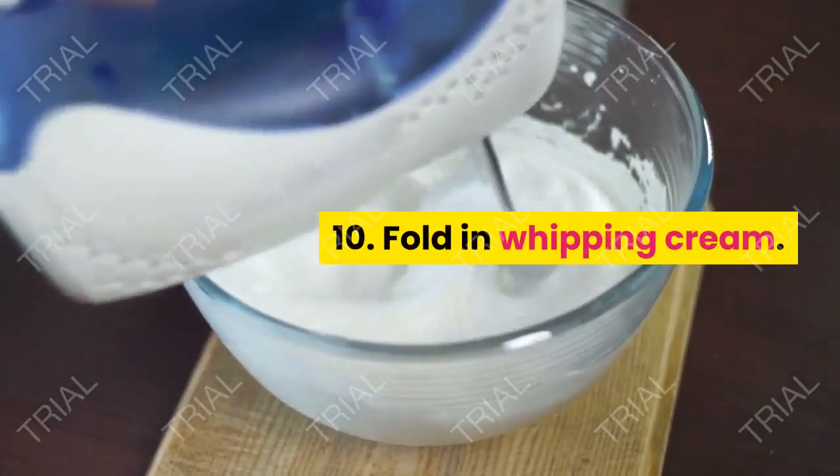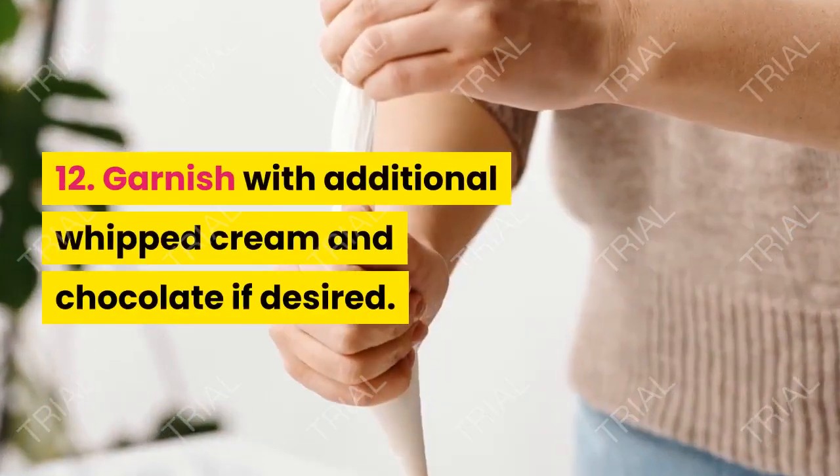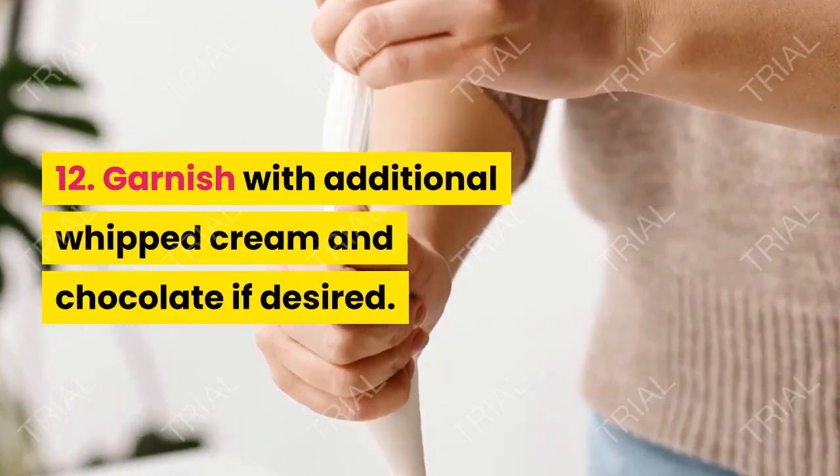Fold in the whipping cream and chill. Garnish with additional whipped cream and shaved chocolate if desired.